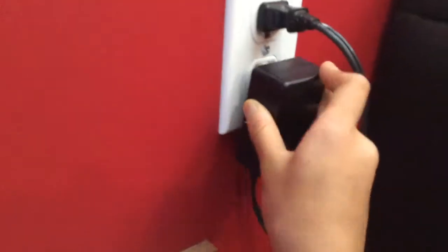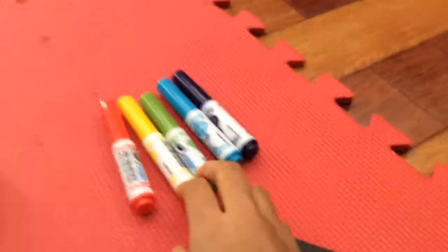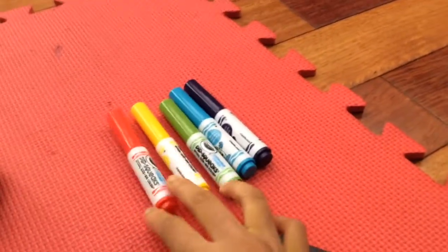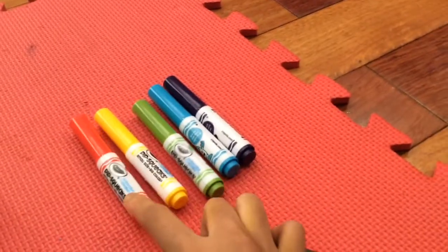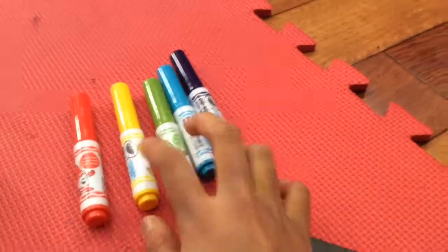There's a plug-in, so we're just gonna plug it in. And also last but not least, it comes with five markers — and there are refills for these markers. They come with five colors: red, yellow, green, blue, and violet. There are probably more available to buy, but this is how it comes.